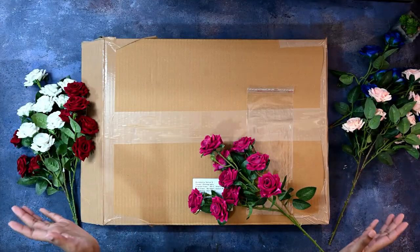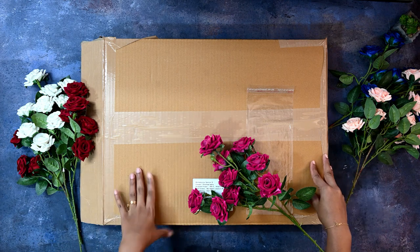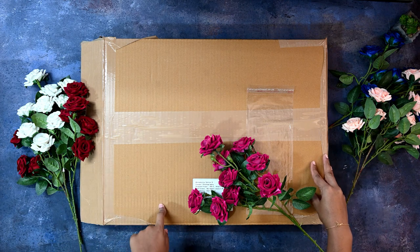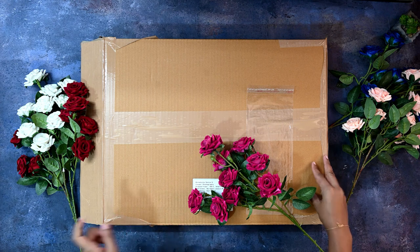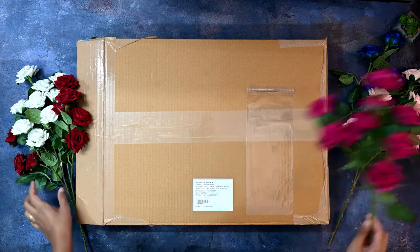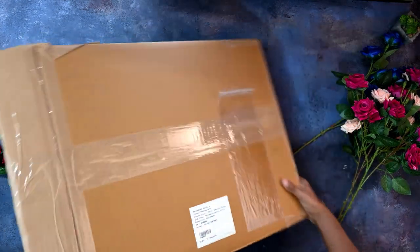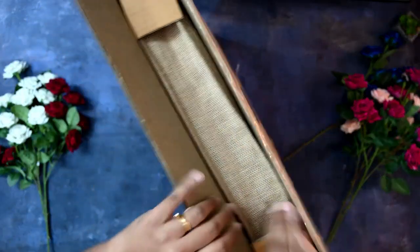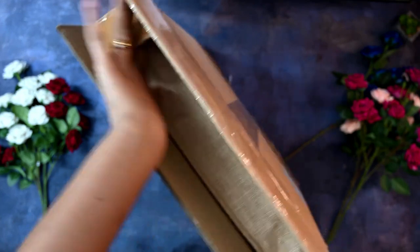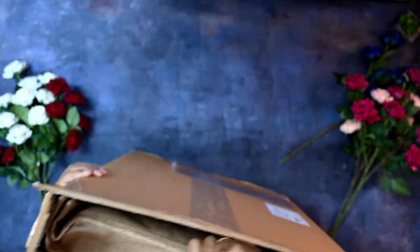Hi friends, welcome back to my channel. I've got another package from Canvira and it's another album — the second album of Deekshit and Purnima's wedding. Let's start with the unboxing. I've just untaped it, so let's open the package and see how it is. The packaging — they really do it well.